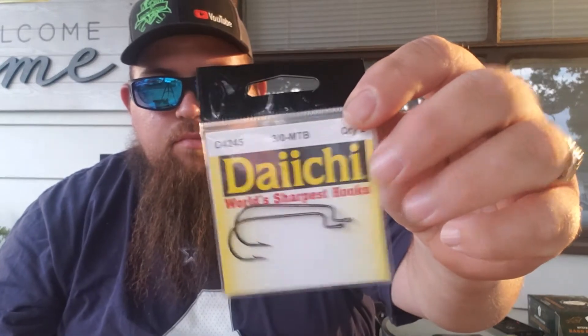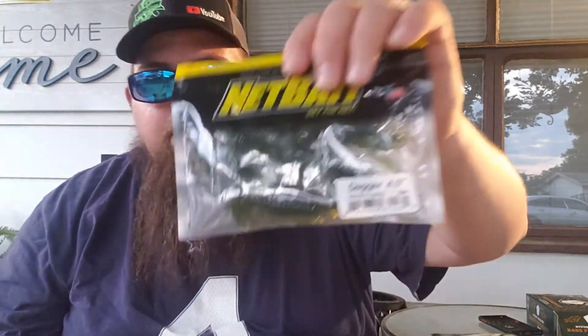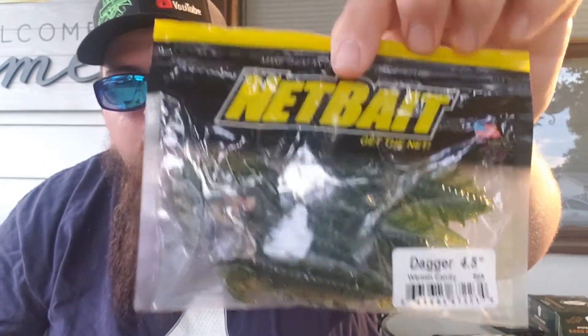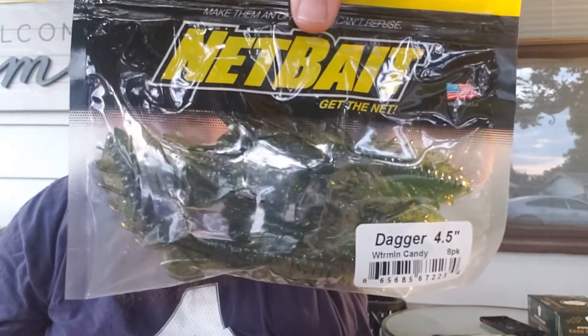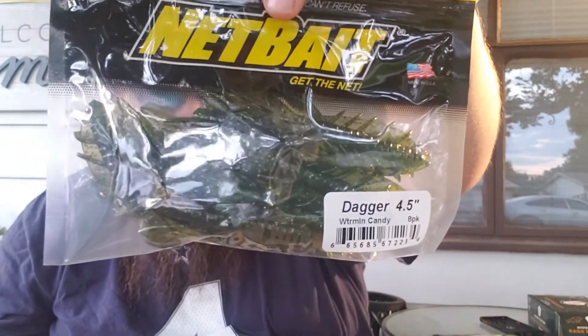Up next we've got three offset hooks. To go along with that, we've got the NetBait Watermelon Candy Dagger, four and a half inch. You know green pumpkin and watermelon red — you can't go wrong. This is some type of creature bait; it kind of resembles a crawl.